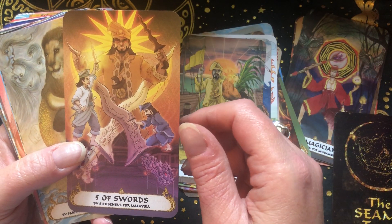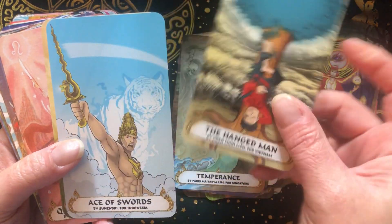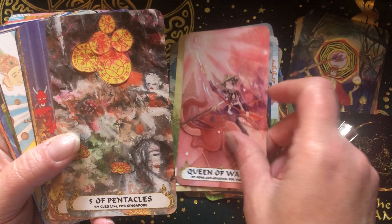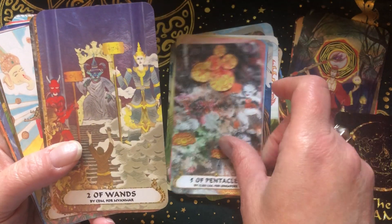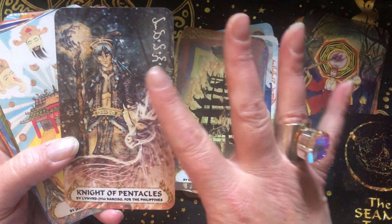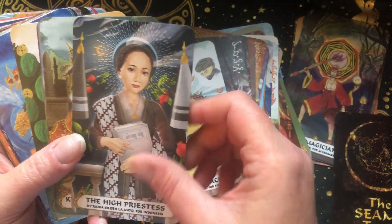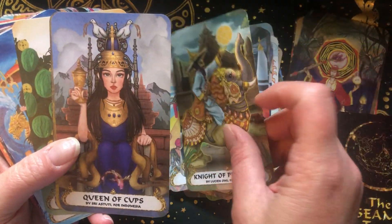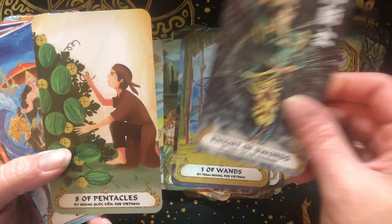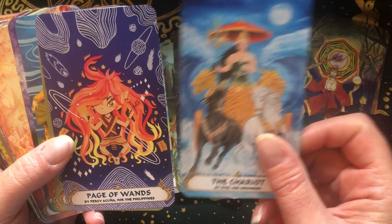I'm so happy with this deck. This is a deck I really like doing large spreads with because then I get to see more of the cards. They strangely work together — strangely to me, because I feel like maybe they shouldn't, but they do. I enjoy that interplay between the cards, and again, so different, but it just works.